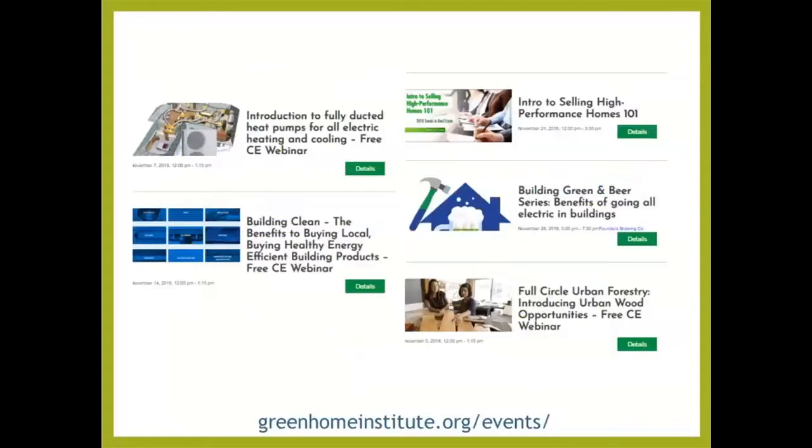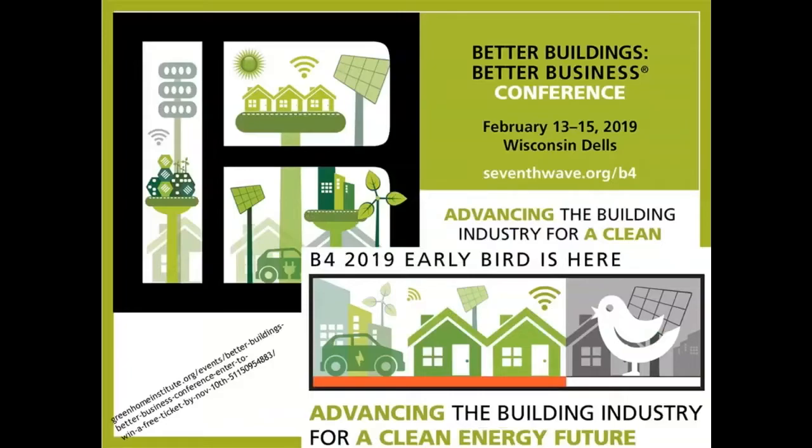Coming up next week, we're going to continue our conversation with Dux on introduction to fully ducted heat pumps for all-electric heating and cooling. Following that, we'll be talking about a user-friendly guide to energy efficient, healthy, locally made products. And then we're doing something unique — working with realtors. Get all your realtor and appraiser friends gathered up, because we're going to be doing a full three-hour session on helping them help you sell high-performance homes. Make sure to check our event page. Also, Early Bird for Better Buildings, Better Business ends December 10th — February 13th in the Dells. This is a national conference.